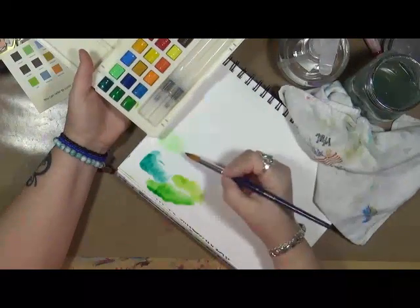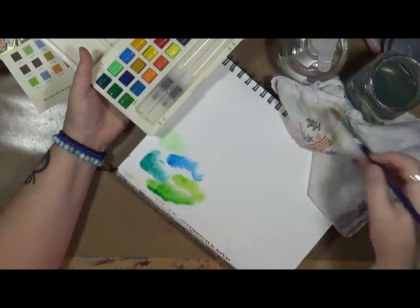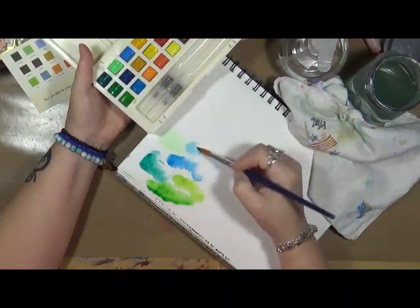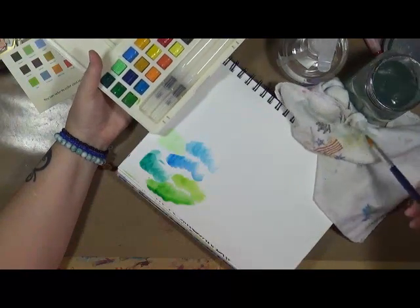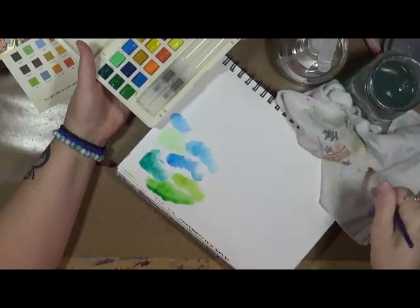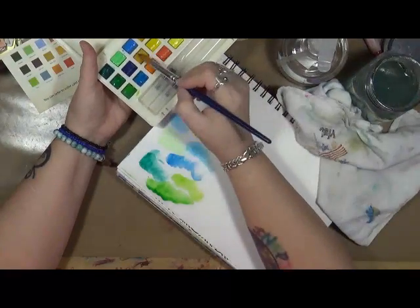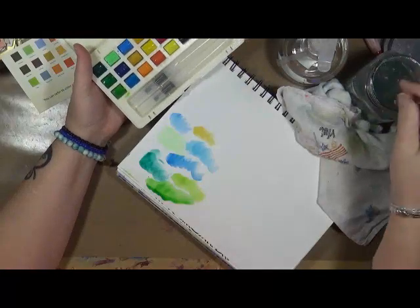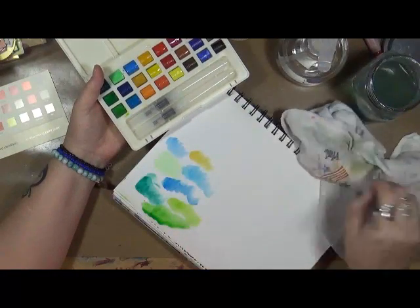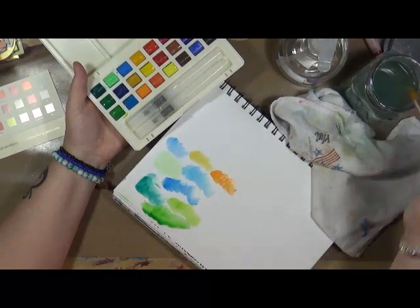Then we have a dark blue, then a peacock blue — that's pretty cool — then a sky blue. Then we have a yellow ochre which seems to be very light. Then we have a bright orange right here — I like that orange, very nice orange.